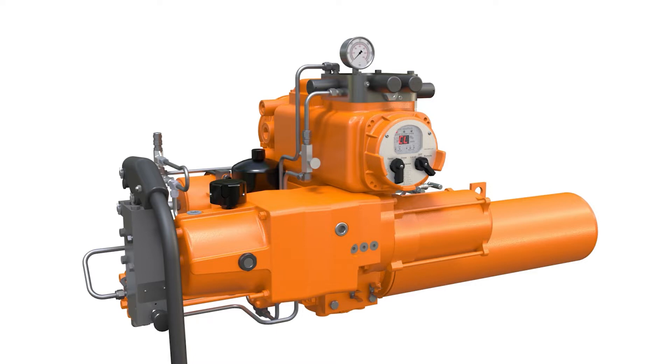Welcome! This video demonstrates the local operation of a Betis EHO actuator with a backup accumulator.